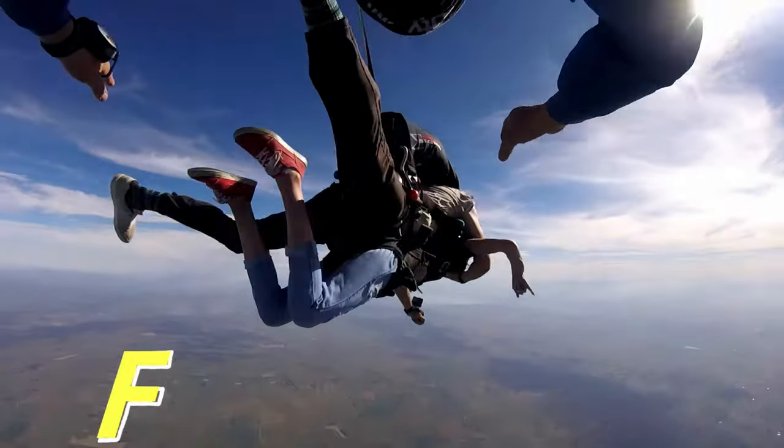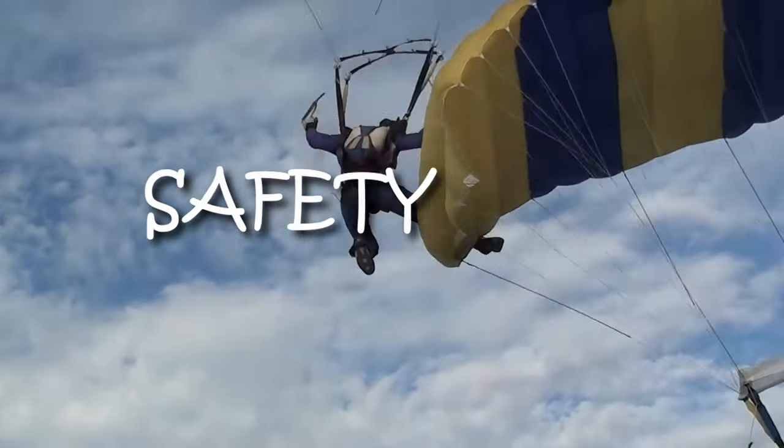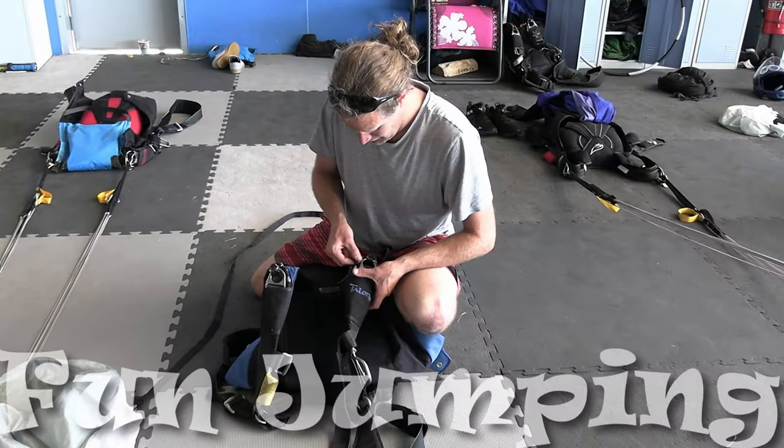Blue Skies means fun days — helping skydivers with tips and techniques about safety, training, and fun jumping from those who know.